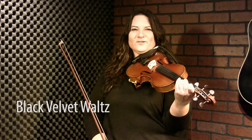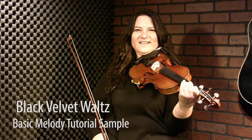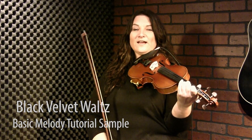The Black Velvet Waltz is the first fiddle tune that I ever learned. I was about six years old and was in the Suzuki Violin Program, so I had a really good ear from that program alone, but also because my parents always listened to fiddle music around the house.